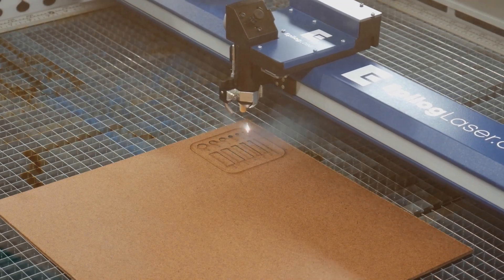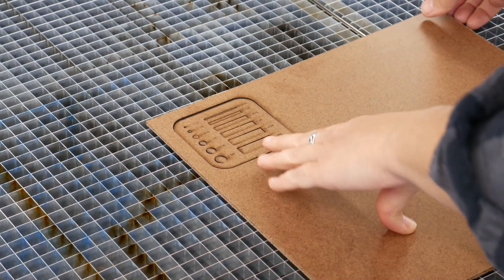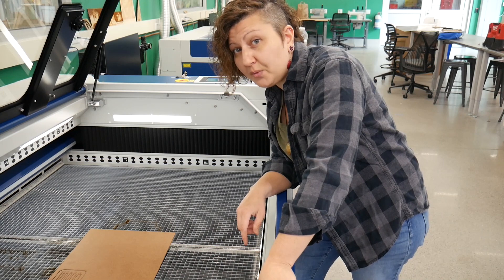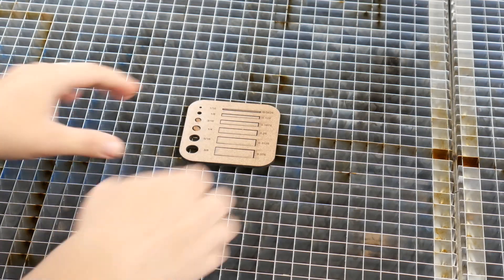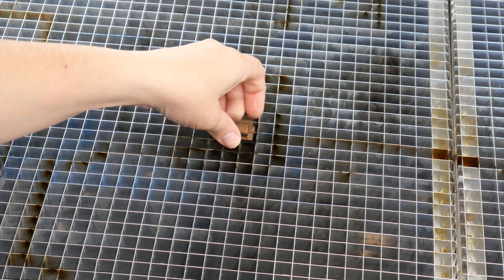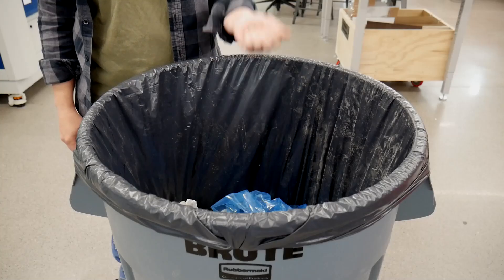When your job is complete, the laser gantry will return to its home position. Before removing your part, carefully hold your material and poke the parts that should be cut. Remember, you can always run your job a second time if it didn't cut all the way through, as long as you haven't changed the material position. If you are finished laser cutting, remove your parts and any scrap from the cutting bed. Appropriately sized, reusable laser material can go into the laser scrap bins. Small parts go in the trash.